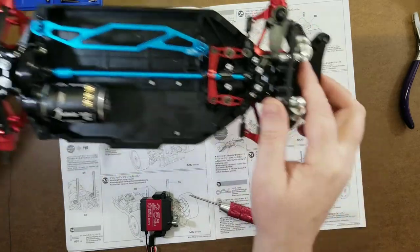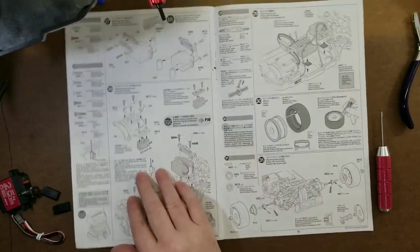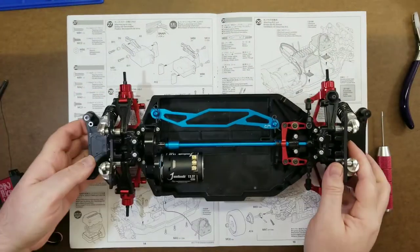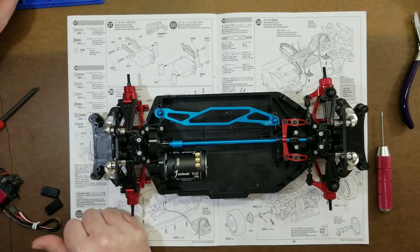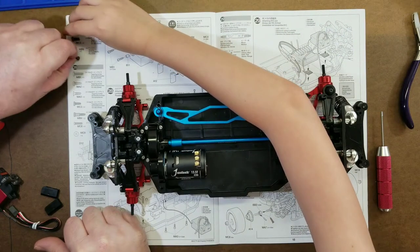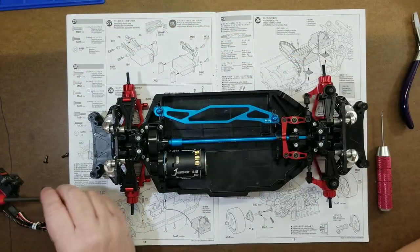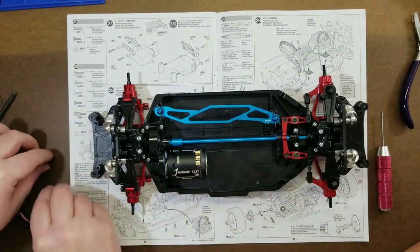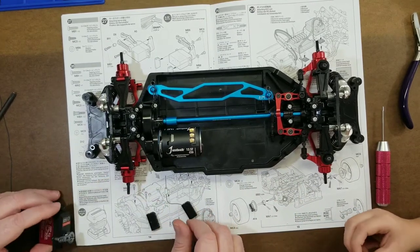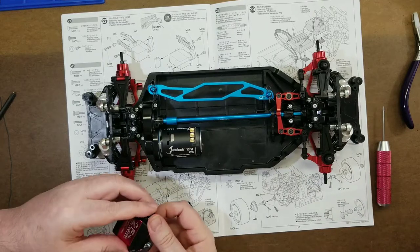Then we got to put these pieces on here. The round parts go up, then we get a washer and an MC3 screw — that tiny little black one. We've got two of those and two washers. You want to put one washer on each screw.